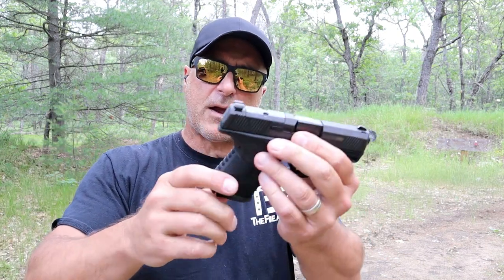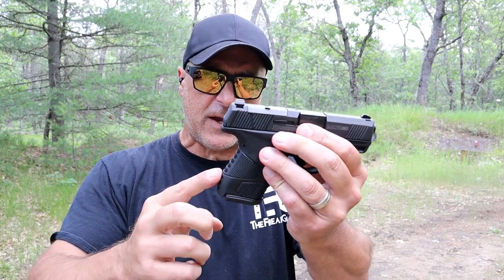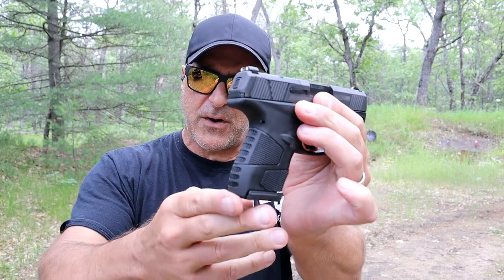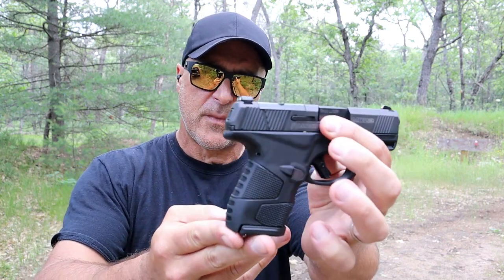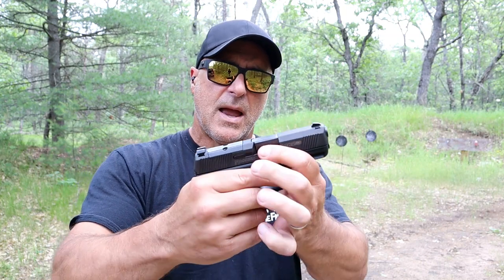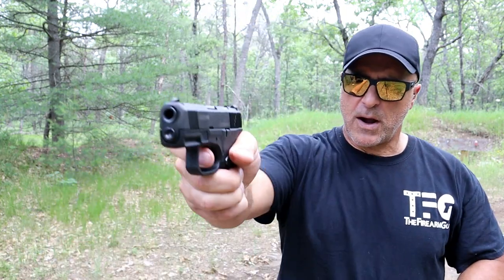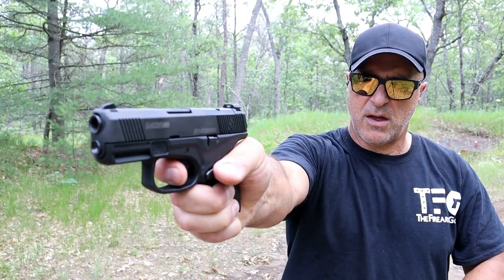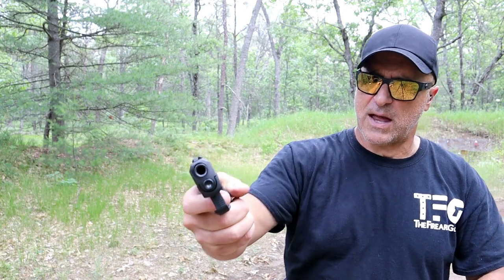All these models come optic ready. They come with an 11 and 14 round mag. I currently have an 11 round mag in there. It has very nice grip texturing, three dot metal sights, forward serrations, and a flat trigger that breaks right at five and a half pounds with a very short reset.